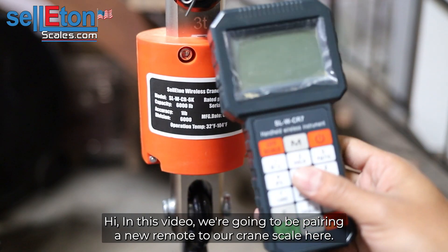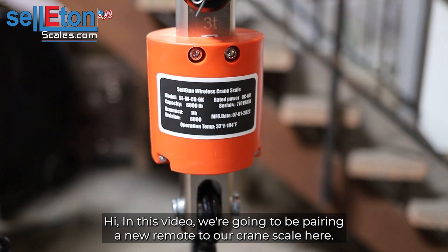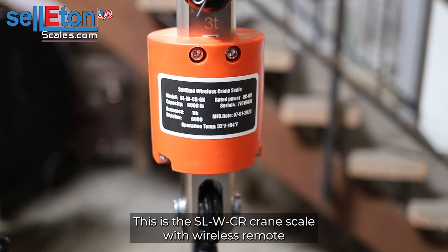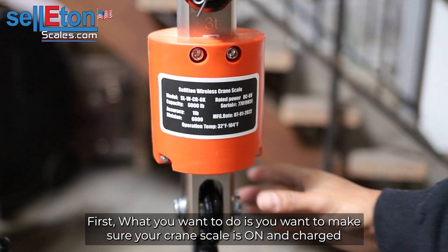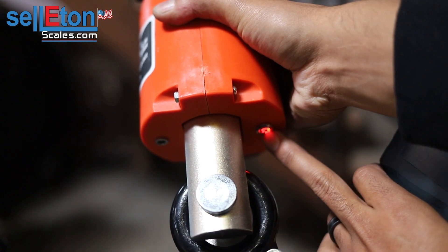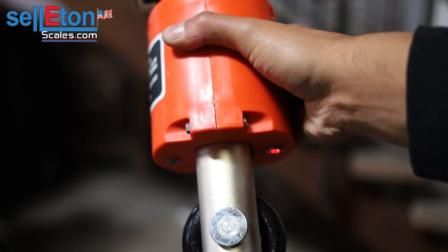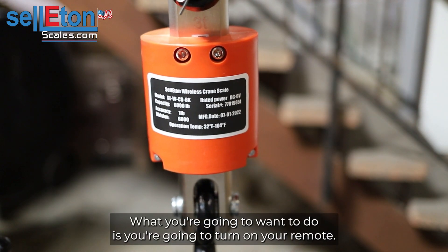In this video we're going to be pairing a new remote to our crane scale. This is the SLW-CR crane scale with the wireless remote. First, you want to make sure your crane scale is on and charged. Push this button to turn it on — I'll turn it off right now and then turn it back on. Now we're good to go.